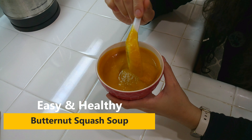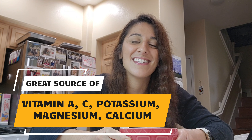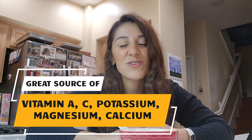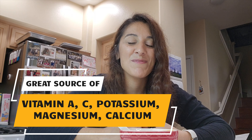This is one of my favorite soups in the fall time. It is really rich in nutrients — butternut squash has a lot of vitamin A thanks to that beta-carotene from that orange color, similar to carrots. It's also a great source of vitamin C, potassium, magnesium, and calcium, so there's a lot of nutrients in butternut squash.